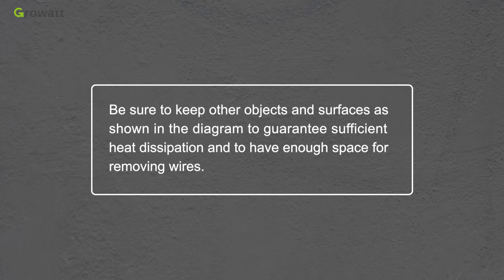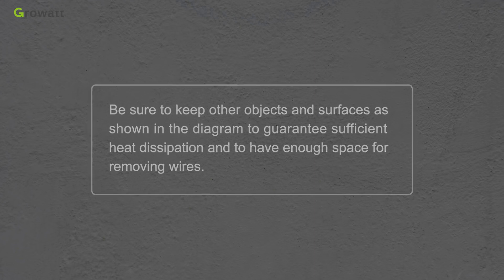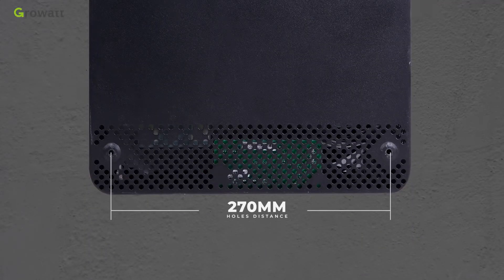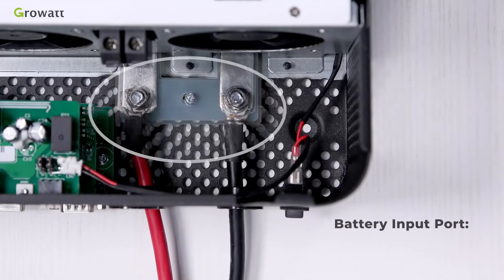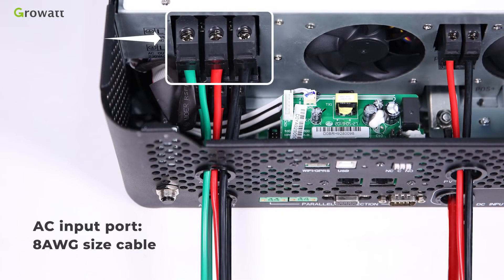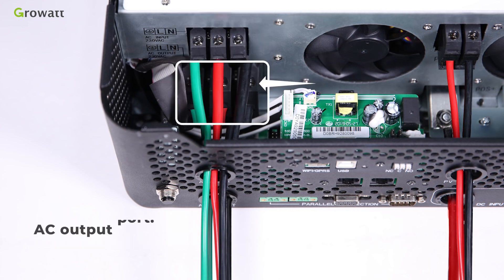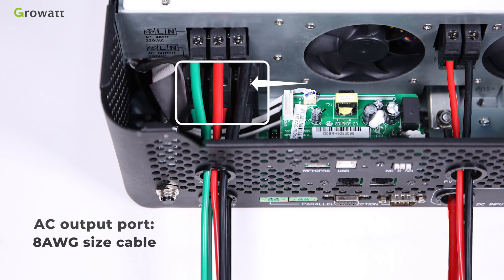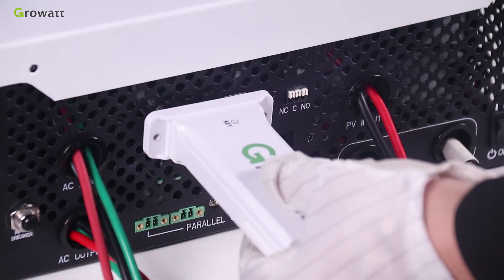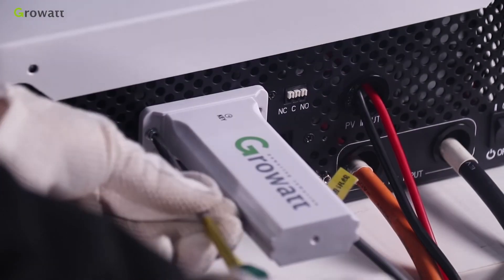Keep other objects clear as shown in the diagram to guarantee sufficient heat dissipation and enough space for removing wires. The top mounting holes are spaced 180 mm apart and use M4 screws; the bottom mounting holes are spaced 270 mm apart and use M4 or M5 screws. The battery input port requires 2 AWG cable; the AC input port and AC output port each require 8 AWG cable; the PV input port requires 8 AWG cable. For USB Wi-Fi, plug the USB Wi-Fi stick into the Wi-Fi and GPRS port and tighten it with the screw.